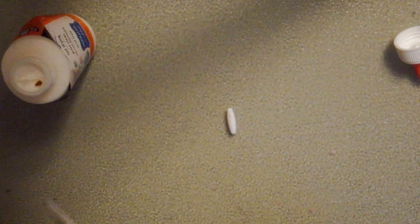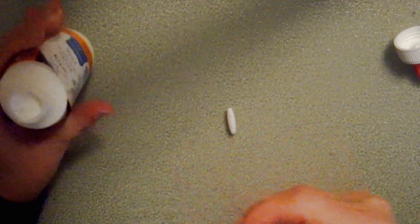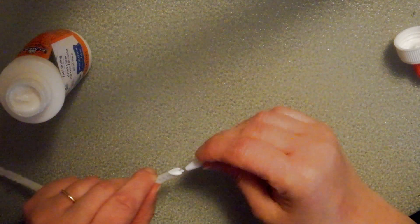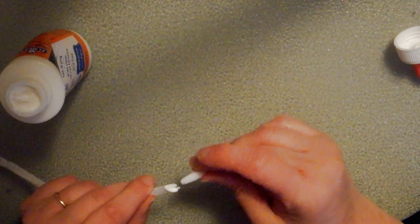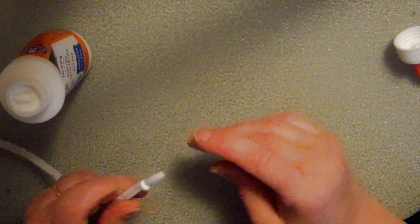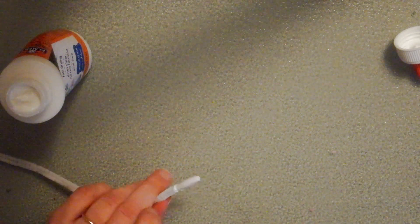I've got a chenille stem here, and I'm just going to dip my stem in my craft glue. Then I'm going to slide my bead onto the end of that — it just gives it a little bit more strength. Go ahead and put that on and wipe off the excess glue.